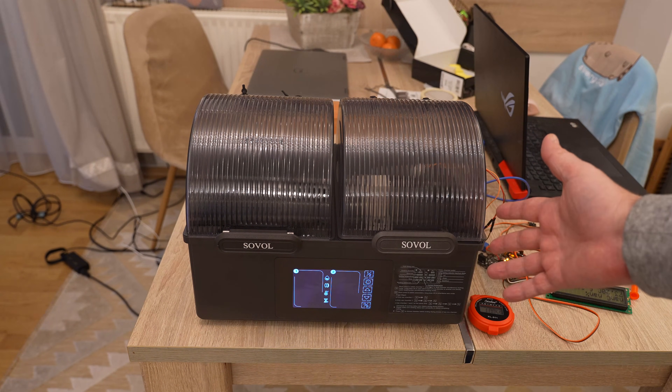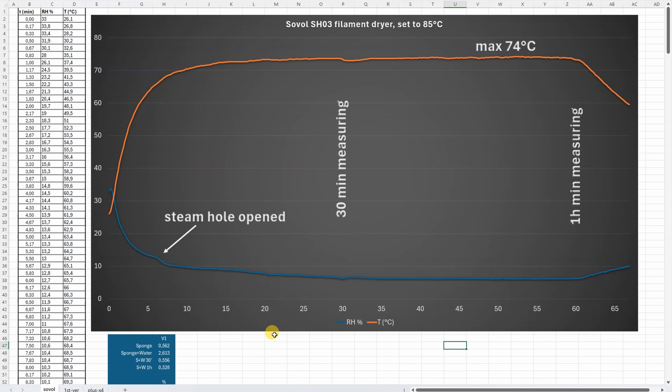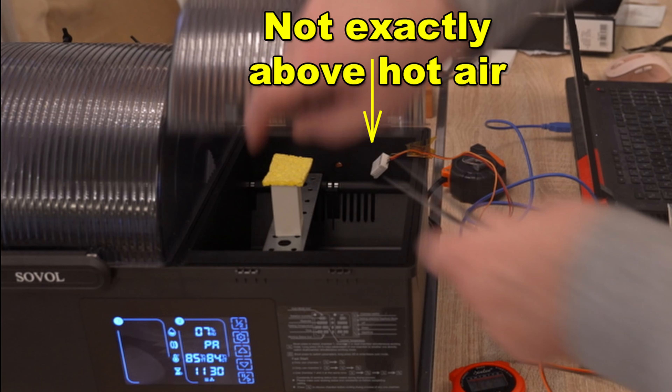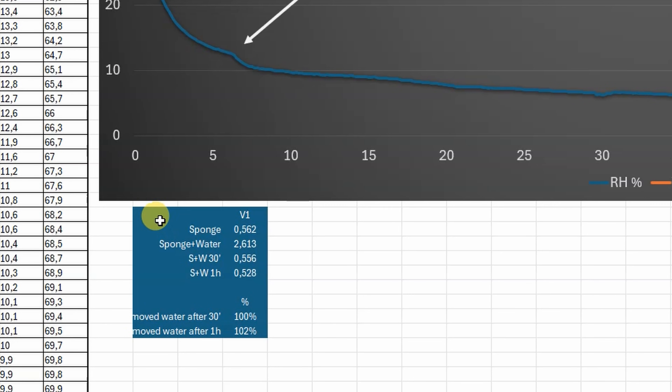Turning off and collecting cooling data. Usually PTC heaters don't turn off immediately to cool down the electronics inside, but this one does. Analyzing the results: on the x-axis we see time in minutes, y-axis shows temperature and relative humidity. The dryer reached maximum 74 degrees Celsius quite fast, but it was set to 85 degrees Celsius — a significant difference even accounting for the minimal lid gap and sensor placement above the hot air input. For relative humidity, we can clearly see the steam hole opening worked really well and reduced humidity effectively, but I'm not too happy with the temperature accuracy.